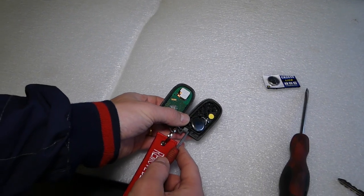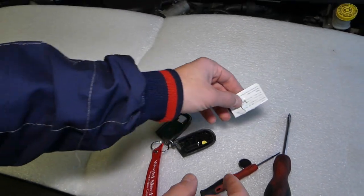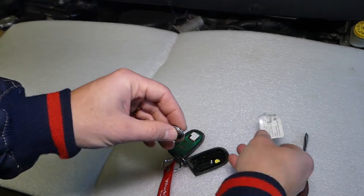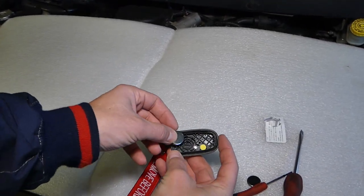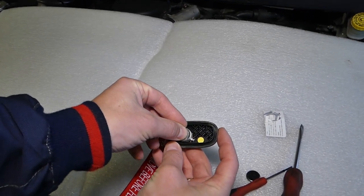Grab a small screwdriver and on the back side push it up to pop the battery out. The new battery will be listed in the description of the video below and you can see where we bought it from for a really good price. You have to come in from the back side at an angle and slide it in.